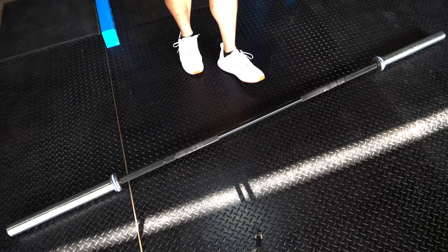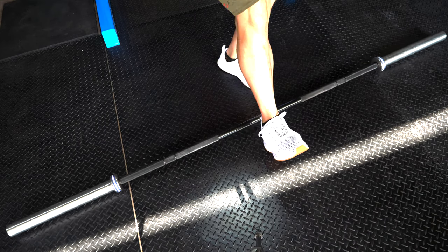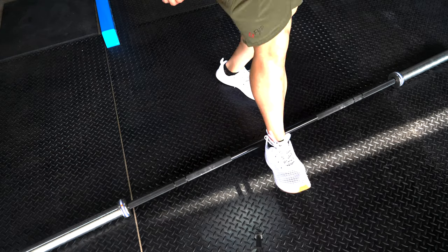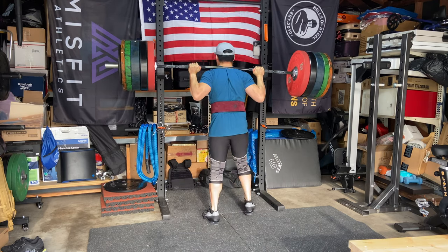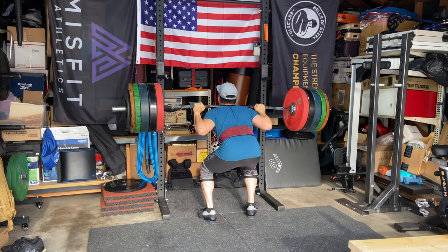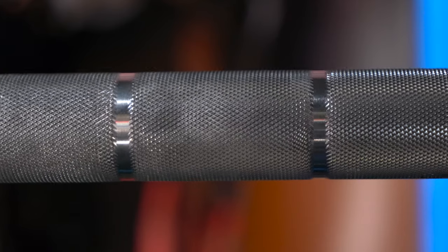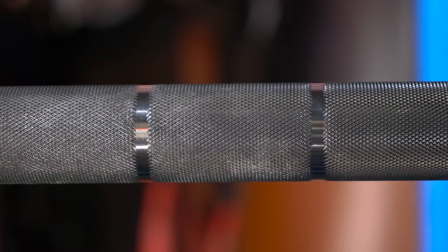It's 190k PSI tensile strength. The coating on mine is black zinc, which is the only coating option available. It's a good coating but it's very slick — in sweatier sessions I noticed the bar slipping off my chest during jerks or back squats. That said, I did take this bar up to 400-plus pound back squats with no issues on this rack, so the rack can definitely hold up any weight I'm putting up.